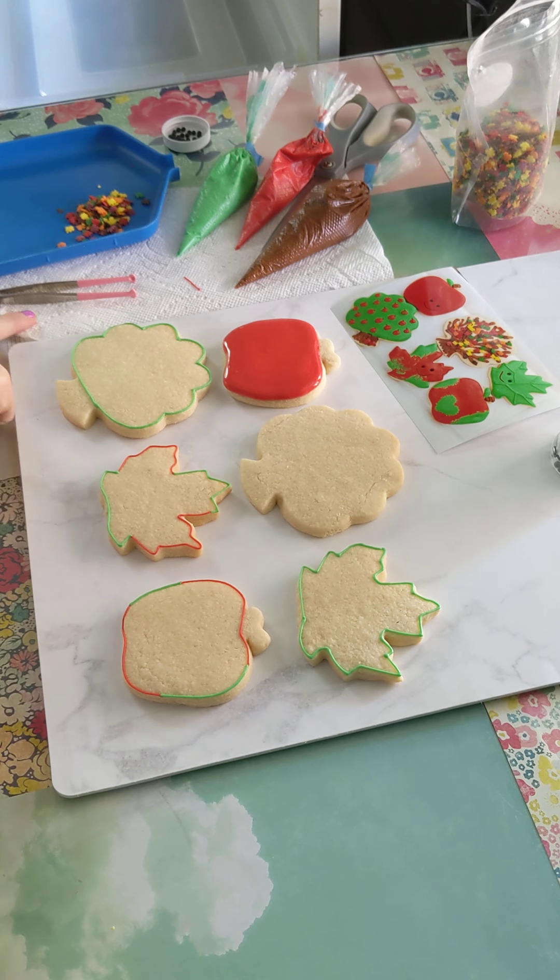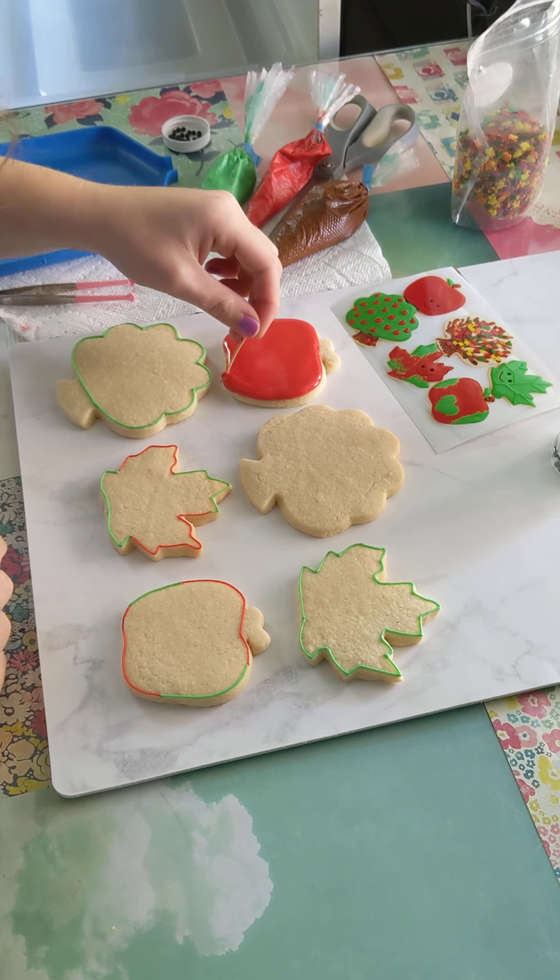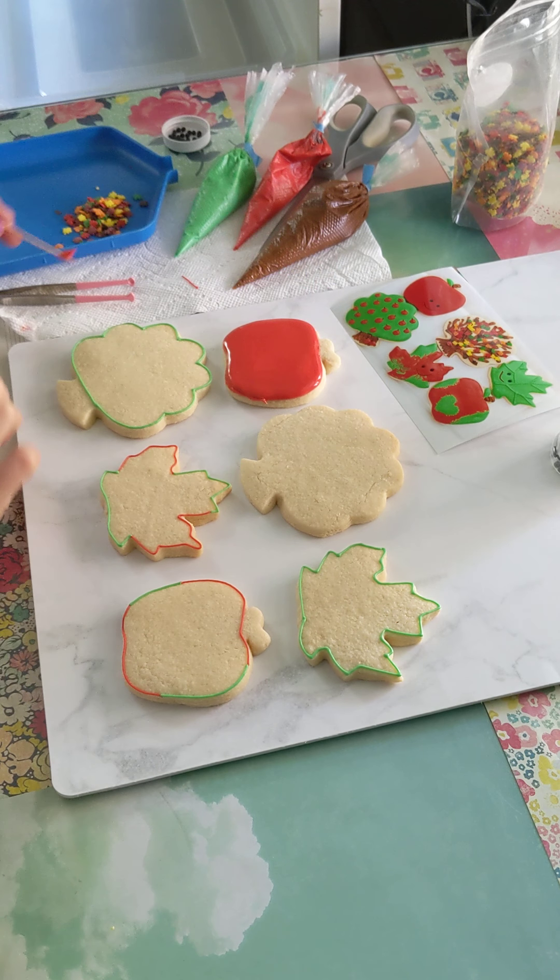You're going to see some icing start to flood over the edge. If that happens, you can just do a little scoop to fix it.